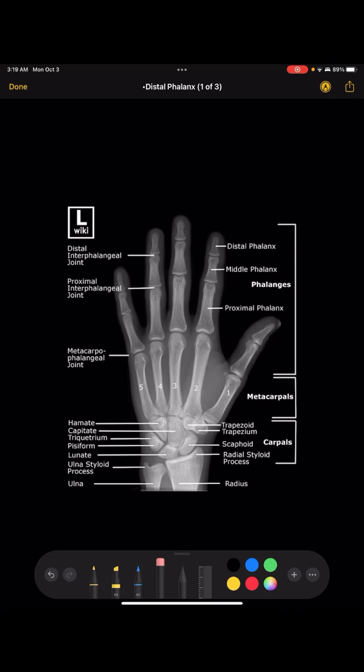This first picture is called a PA hand — the hand is flat on the board and you take a picture. You center right at the third MCP, which gets the entire hand perfectly centered. You also want to make sure that all the joint spaces in the fingers are open, meaning they look really dark because you can see right through the joint.